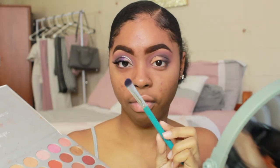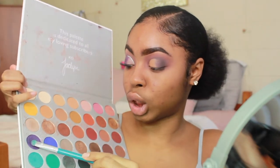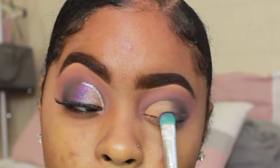Now we're going in with our third palette, the Jaclyn Hill palette with Morphe. I'm taking a fluffy flat brush and going in with the color 'Royalty.' This color is so cute. I'm just going to pack this color in the center — right between where the Smolder purple and the concealer are — and blend as I go.